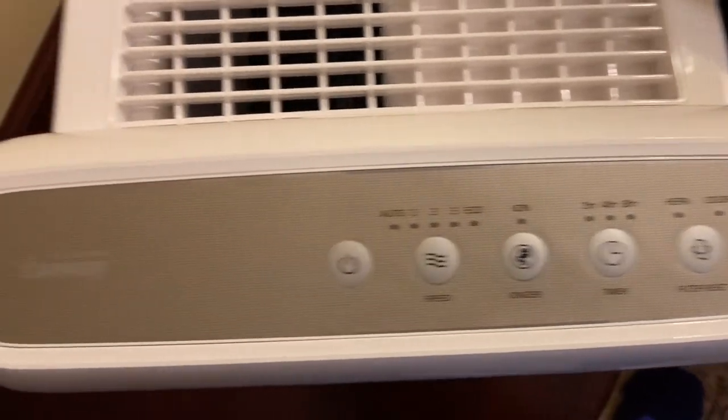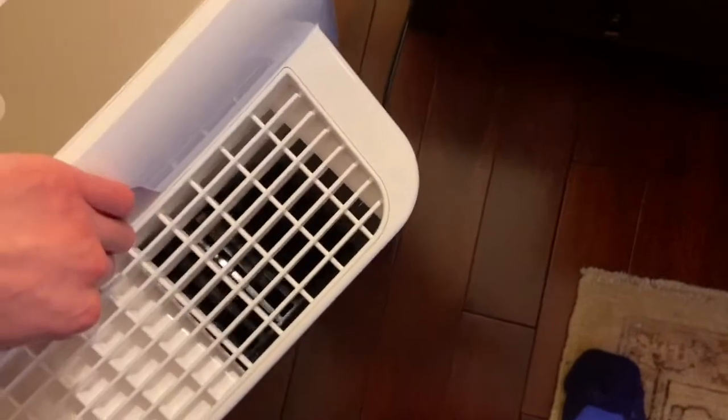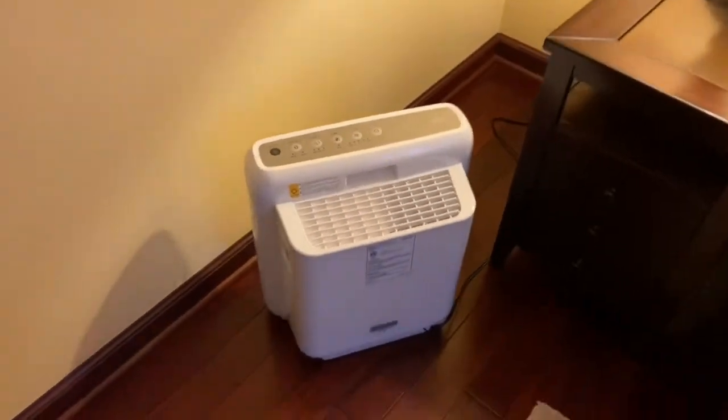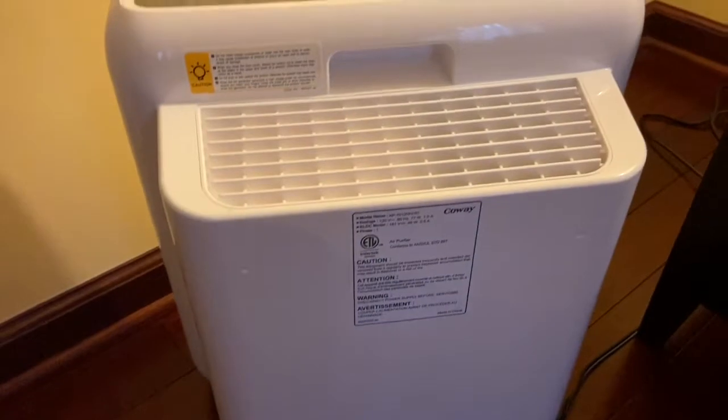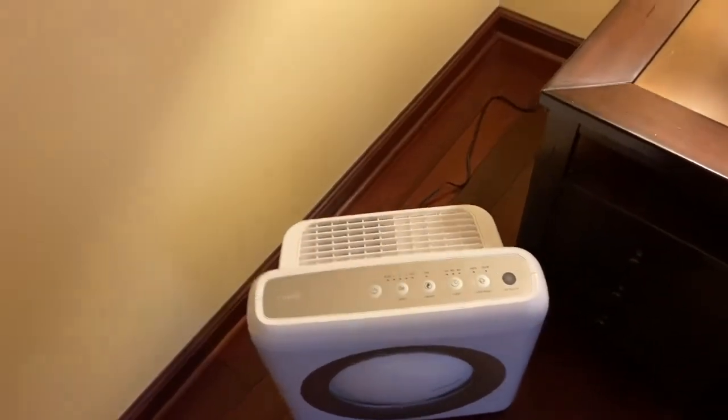Here are all the buttons on the top. Kowei — "we bring wellness." This unit has four stages of filtration: a pre-filter, a carbon filter, a HEPA filter, and you can see in the grill there's an ionizer too. That is the air quality sensor on the side — you can actually open up that little door and clean it out, which is nice. It has three different intensity settings for the air quality sensor.